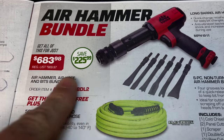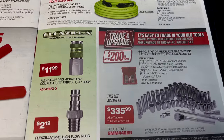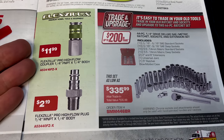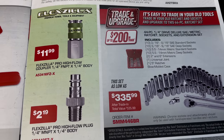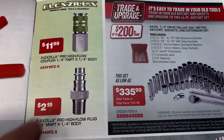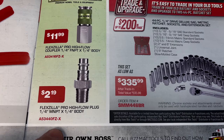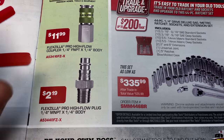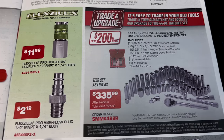You're saving $225 on that bundle. They're also showing the Flexzilla air fittings — the high-flow quarter-inch fittings. The female side is $11.99, the male side is $2.19. Here are the part numbers on both. Those high-flow fittings really make a difference when you're using air tools.